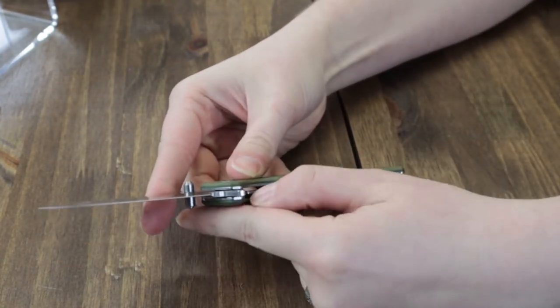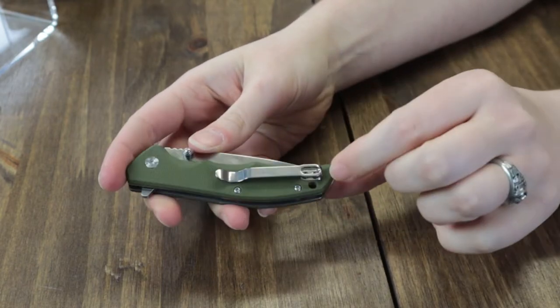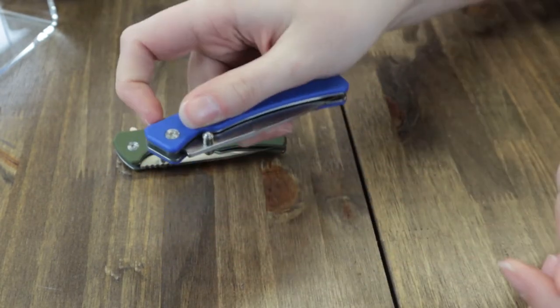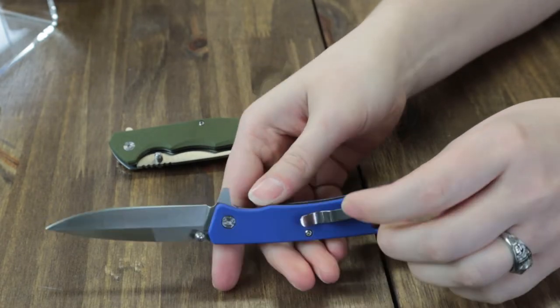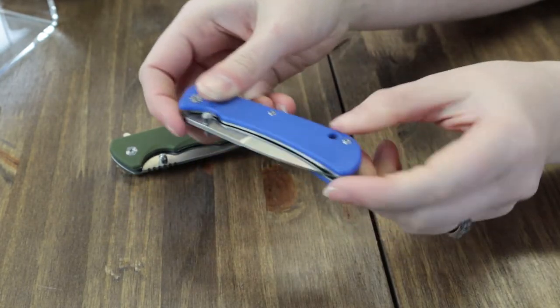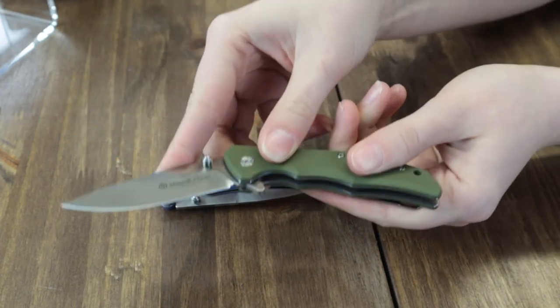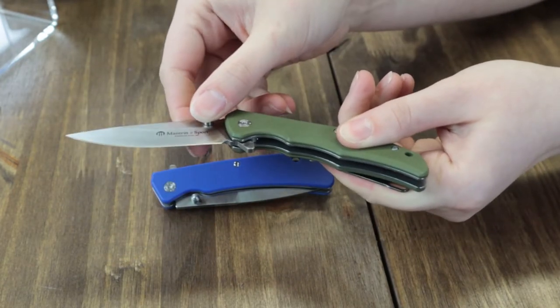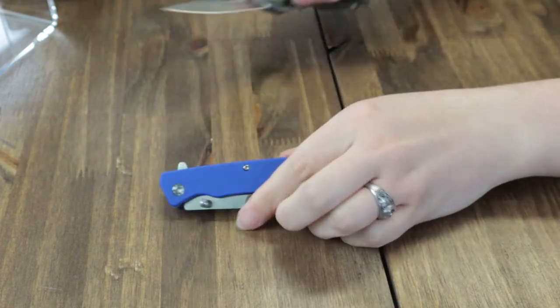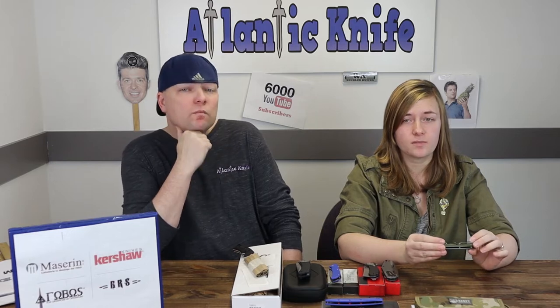The handle is G10, the liners are stainless steel, and it offers a lanyard hole. Here's the blue one — what we believe is the spear point. It has a very strong lockup. It's a little on the small side since it's just seven inches overall with a 2.8 inch blade — it's a product of Italy, so that's to be expected.